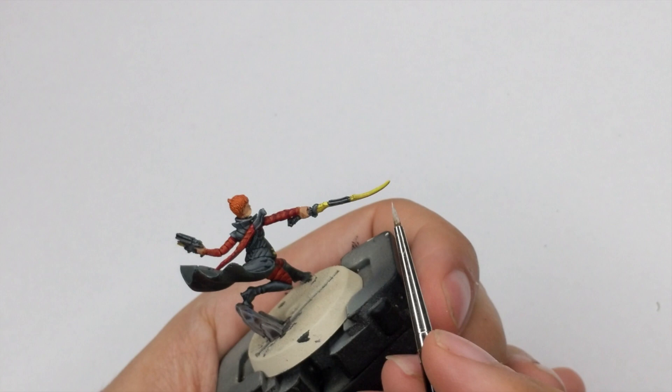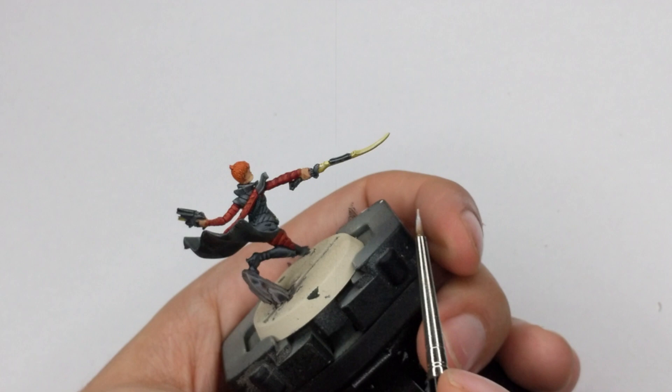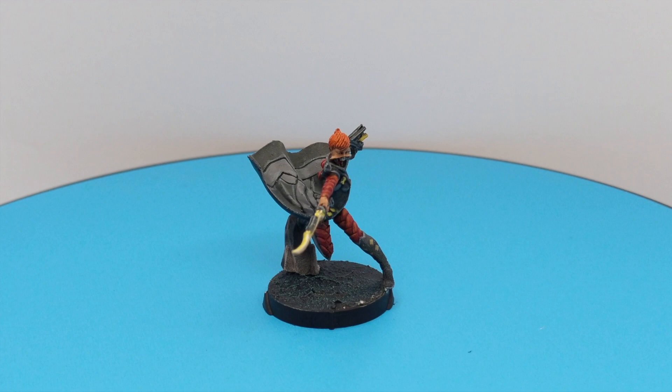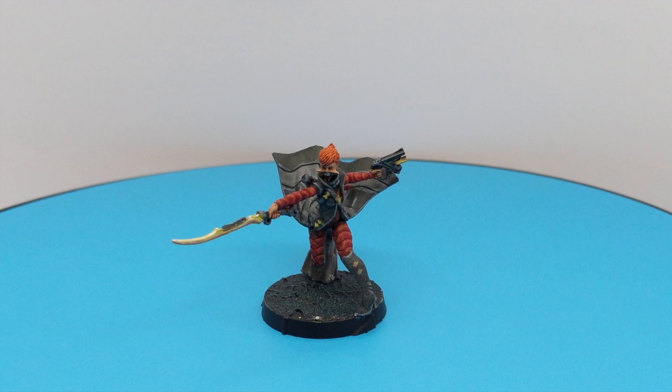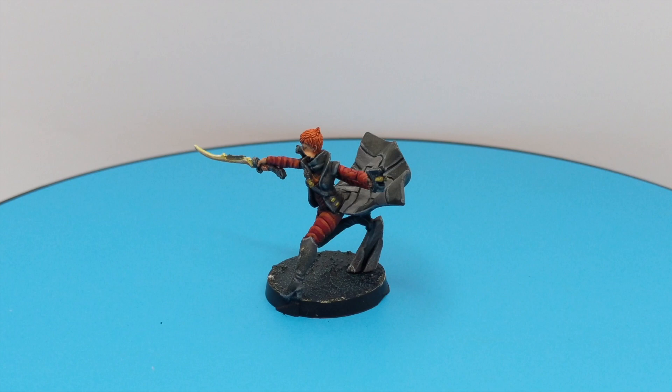I'll just transfer her onto the little alien base that I pre-made. I'm just waiting for my tufts to arrive so I can create something better on the base, but for now it's just too simple. I hope you liked this video — if you did, please like and subscribe to the channel. If you would like to see me paint something else on the channel, please let me know in the comments below and I will give my best. Stay safe and take care, bye-bye!